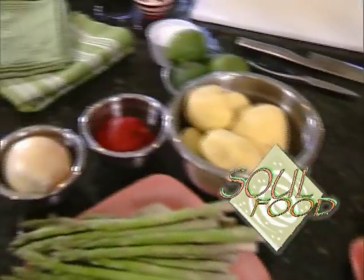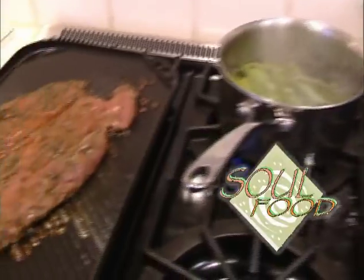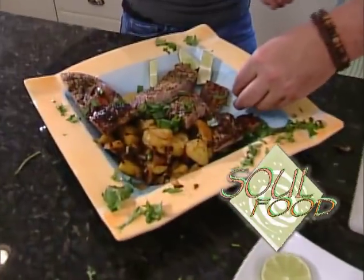Today we are cooking a dish that I learned to make while on a mission trip to Cuba. I hope our time today nourishes both your body and your soul.